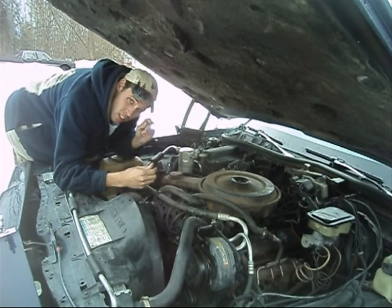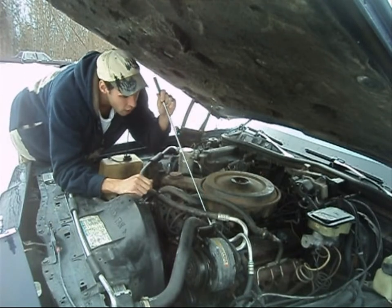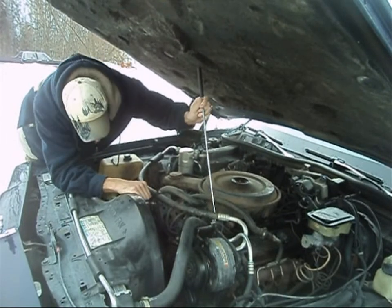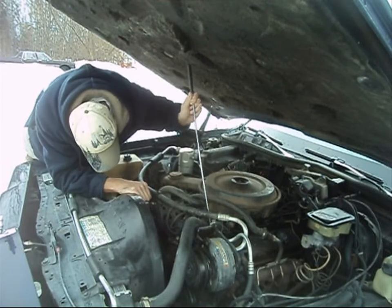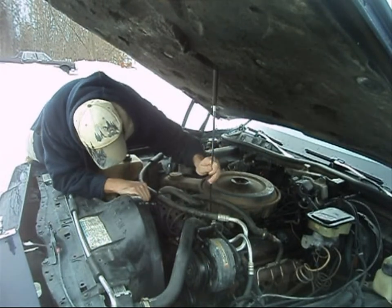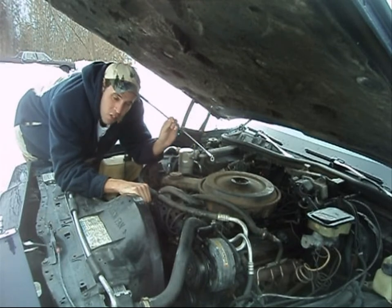So we're gonna take our fancy little nifty gadget here, we're gonna extend it all the way out, and we're just going to very simply locate the wingnut. I can't even see it right now. And I'm just gonna... there you are. Fish it out, just like that.